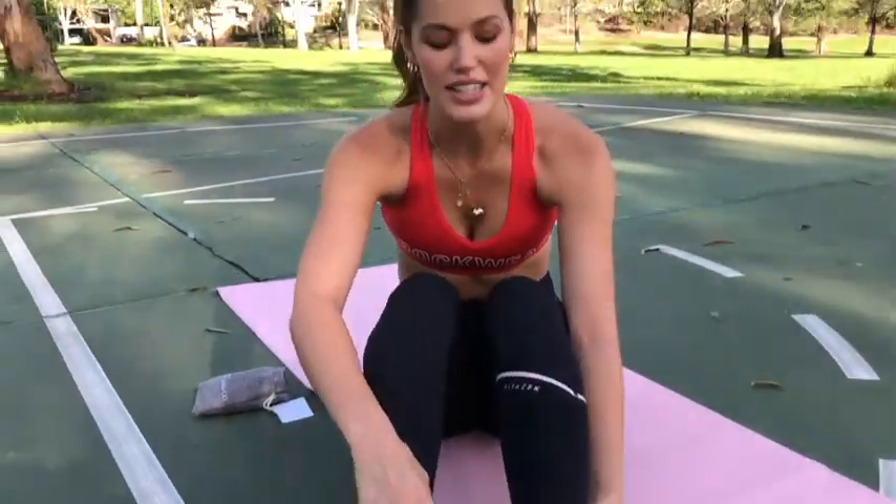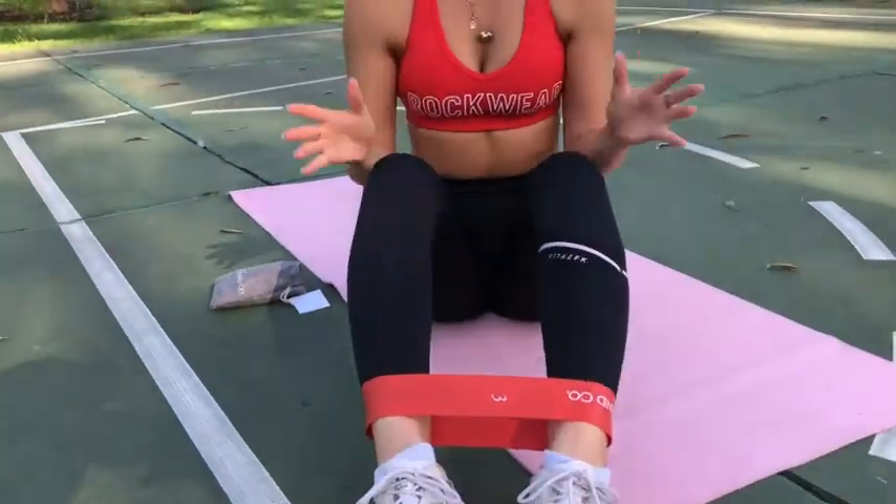Now that we're huffing and puffing, I'm going to explain the workout to you. We're going to be doing ten different exercises, one minute each with no rest. The first exercise we're doing will be star jumps. I've got my booty band around my ankles — this is number three. If you want to make it a little bit easier, you can pop it around your knees. But let's get started.